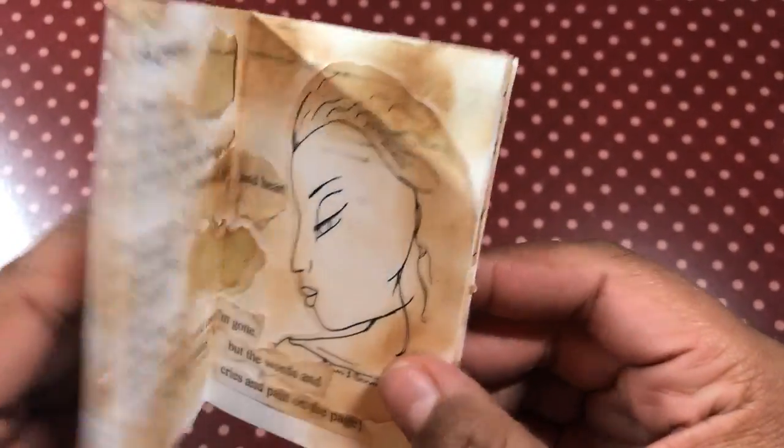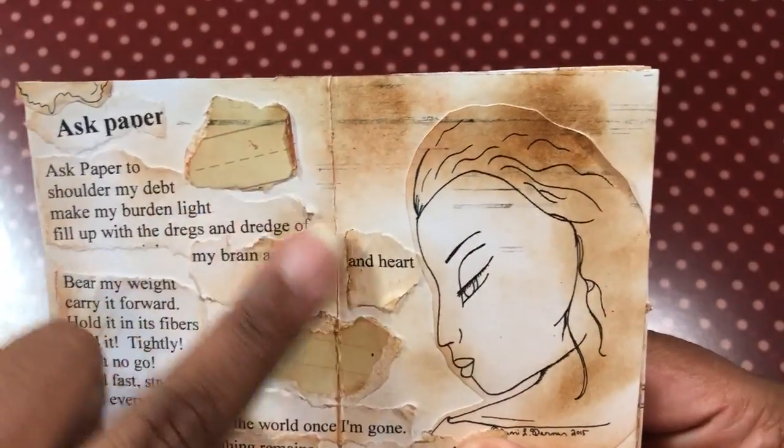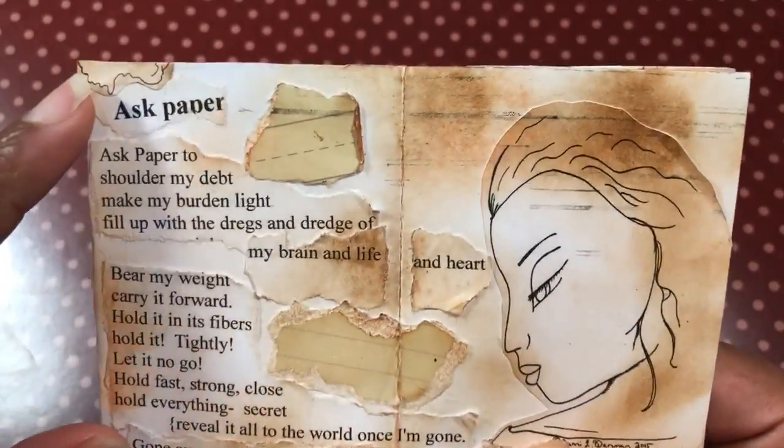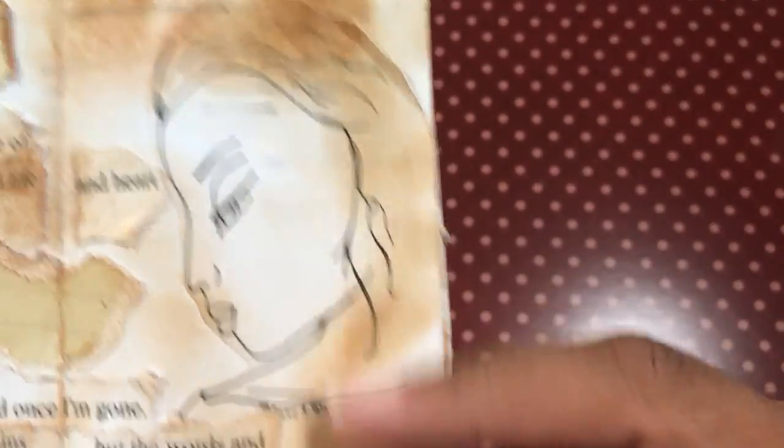When you open up the covers, it looks like this. You can see where I tore up some paper — I typed my poem out and I ripped the edges. So this is the original. And here's one of my digital images right there. I think you can get this one in my shop.